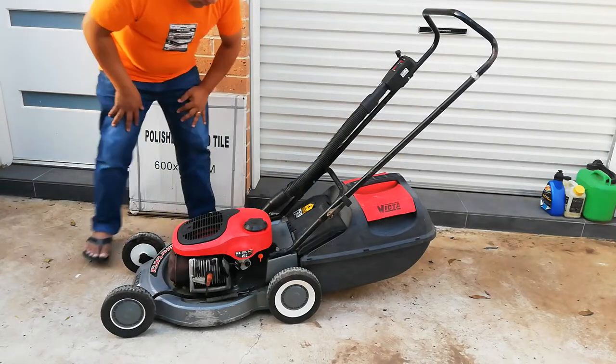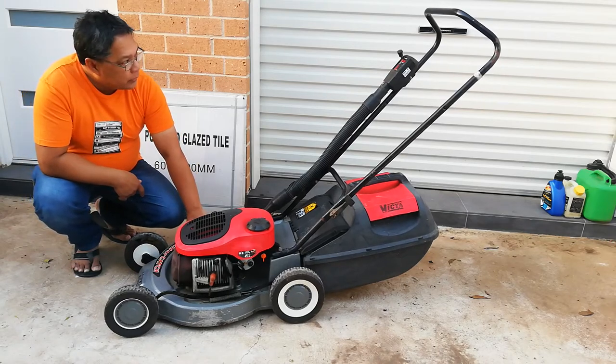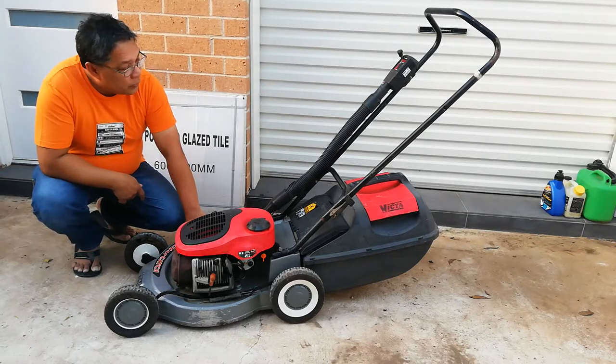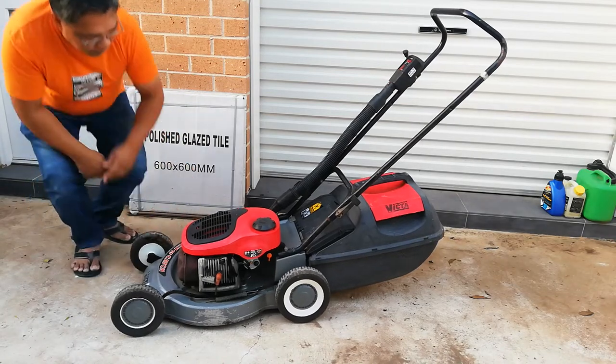And it is great. The chassis is in very good condition given its age, and I believe it still has its original parts in it. So yes, we can try it now.